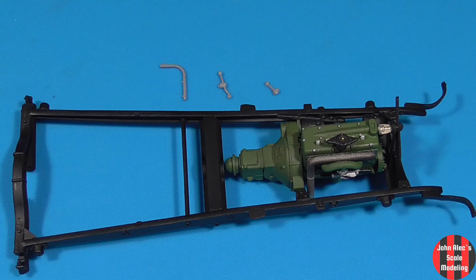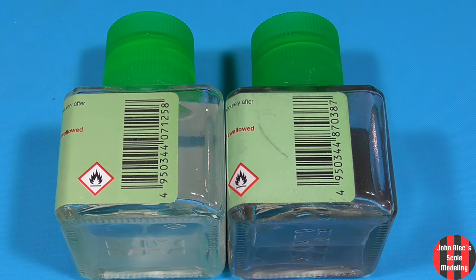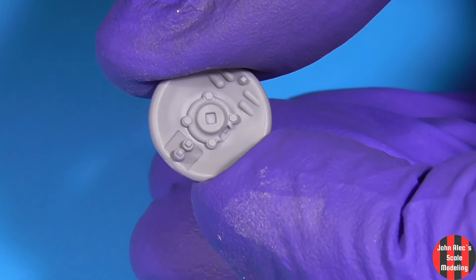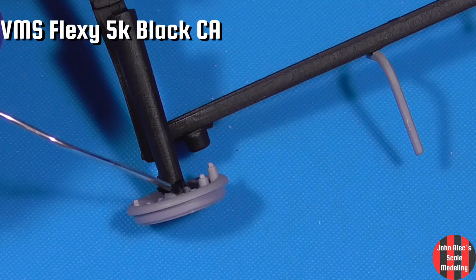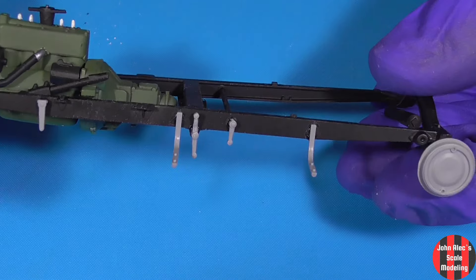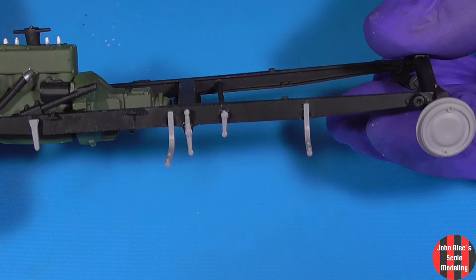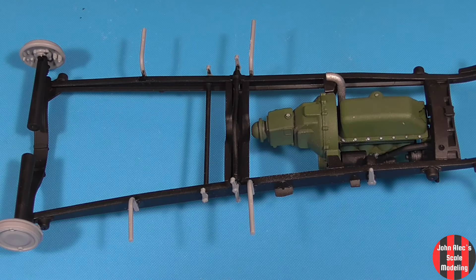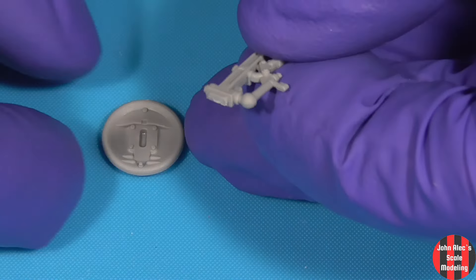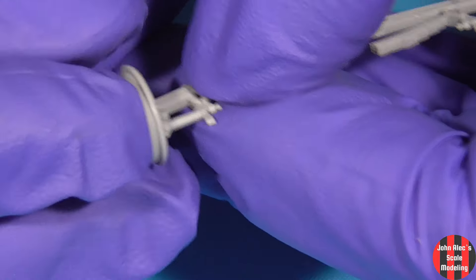I won't bore you gluing them on one by one. I keep a clean and dirty bottle of extra thin for when I add parts that are painted. I do like these square indexing points. Just a dab of Flexi 5K CA glue for rigidity. These fit fairly true — not bad.